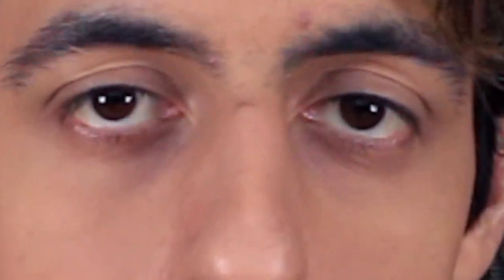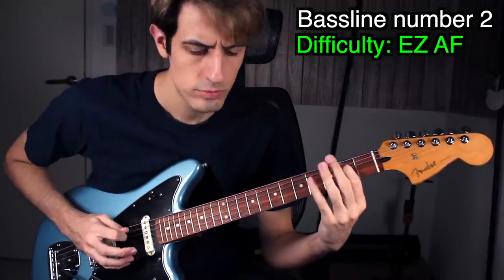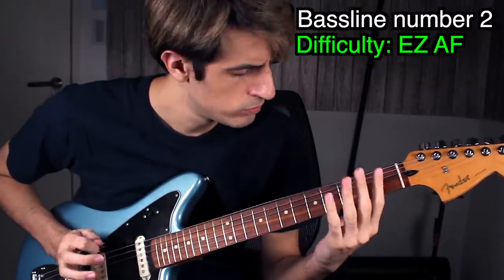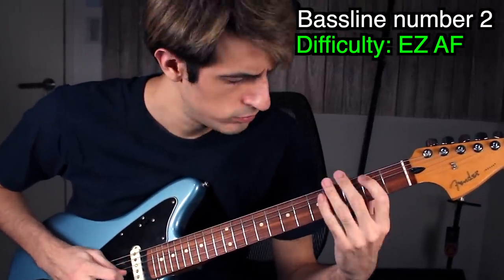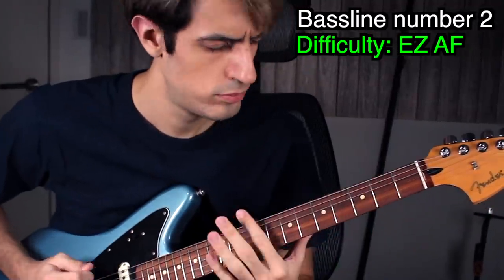Very cool bass line here — how does it sound on guitar? Let's find out. It sounds okay! By the way, I don't look like Murdoc anymore — checkmate, Gorillaz fans. Next!